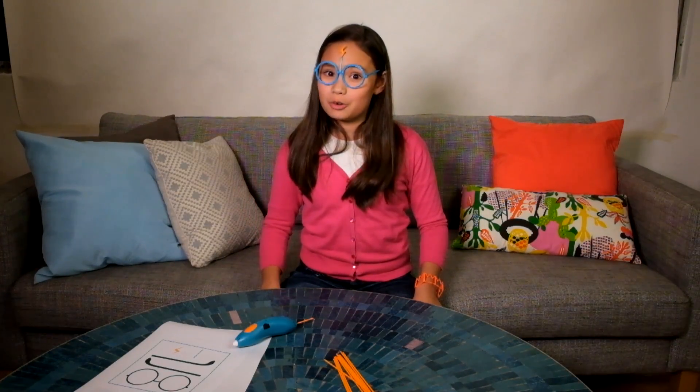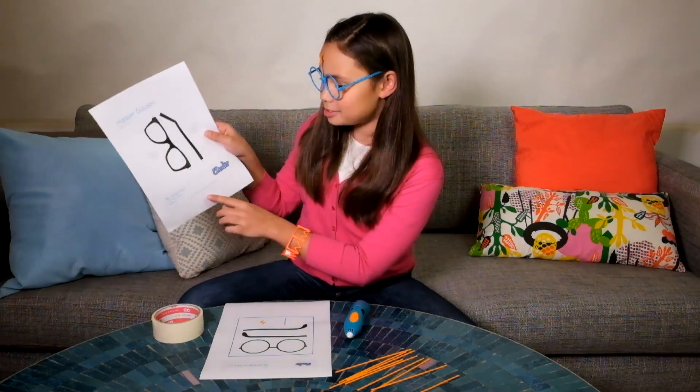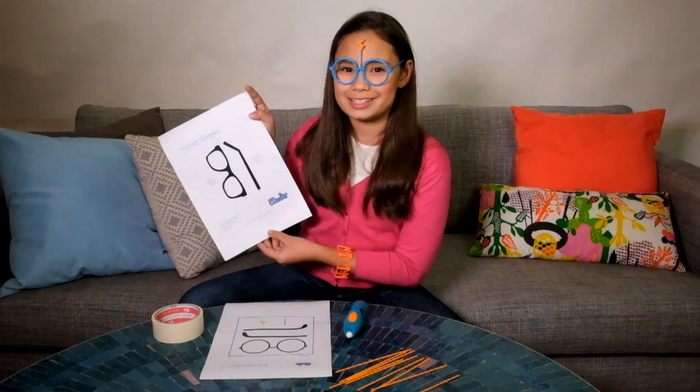Hi, I'm Kimberly. Thanks for tuning in. Today I'm going to show you how to make glasses with a 3Doodler Start using the stencils from the website. Here's the stencil that I printed out from the 3Doodler.com website. These are the hipster glasses I'm going to make.